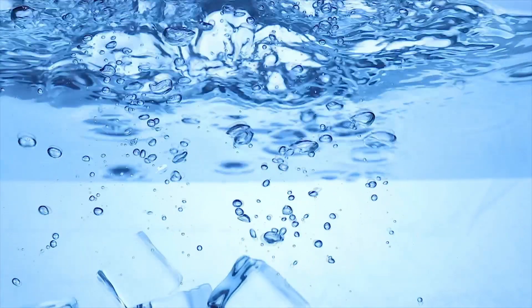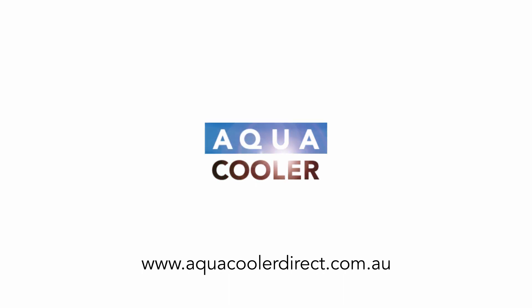For more information on our full product range of drinking water solutions, head to aquacoolerdirect.com.au.